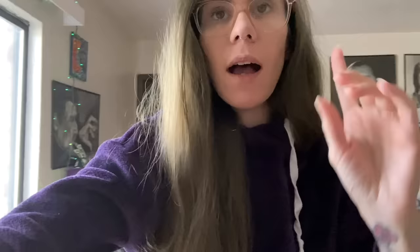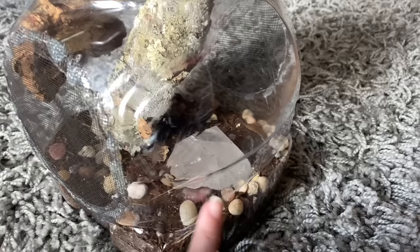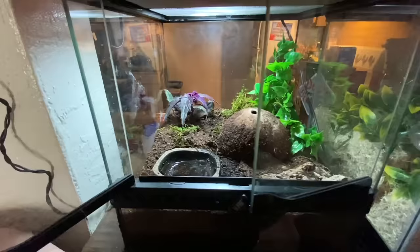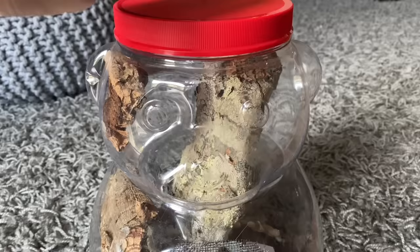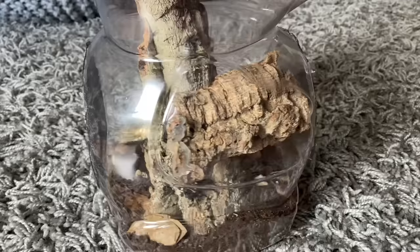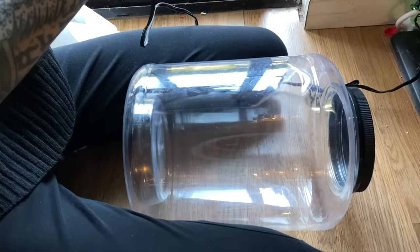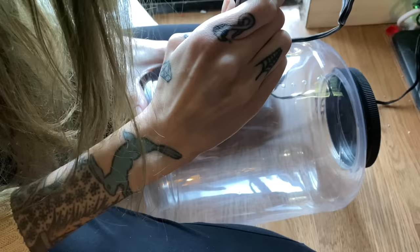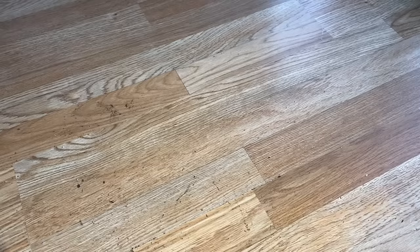Hey, editing note here: I actually changed my jumping spider's enclosure a bit. I glued some cork bark to the side so she has more places to anchor webs to. I also removed the plant because unfortunately it wilted pretty quickly — I moved it in with my toad for a bioactive setup. This is how the enclosure ended up turning out and I think it looks really good. She's right down here — check her out, gorgeous!